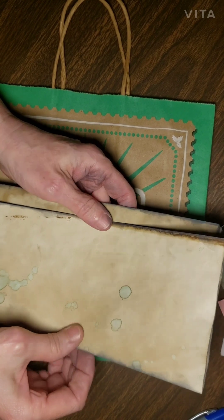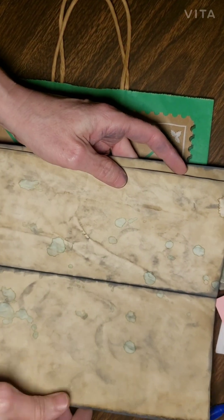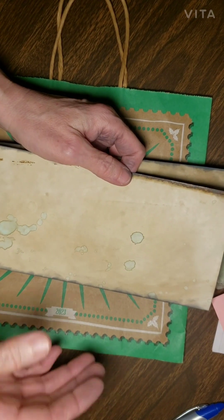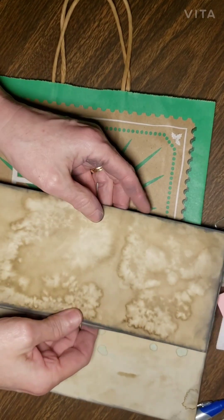And each month on the 13th, I'm going to do a spread. Since I just found out about this yesterday, I don't have a lot of time. So today on April 13th, I'm just going to show you what I'm doing.